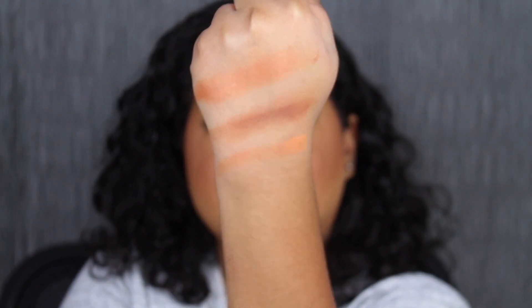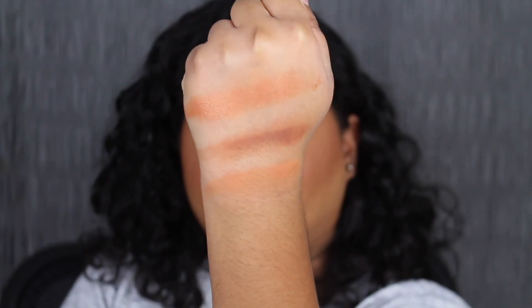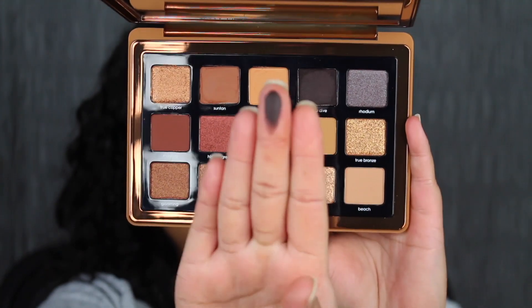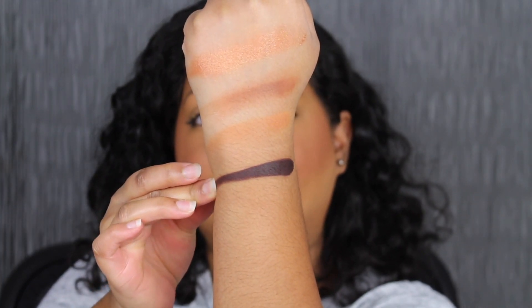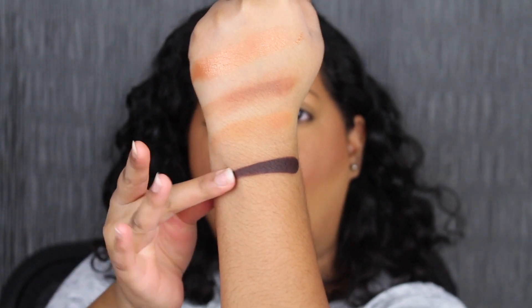The next shade is called Deep Dive. Deep Dive is described as a deep brown eggplant shade. So pigmented. Let's blend it out.